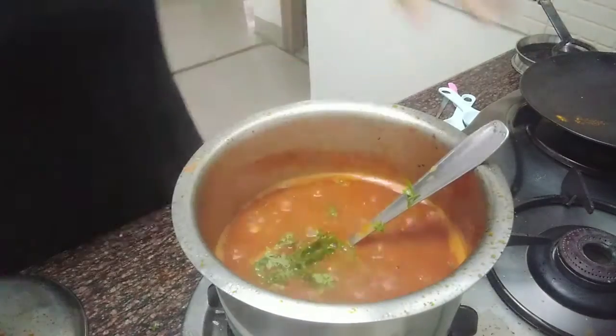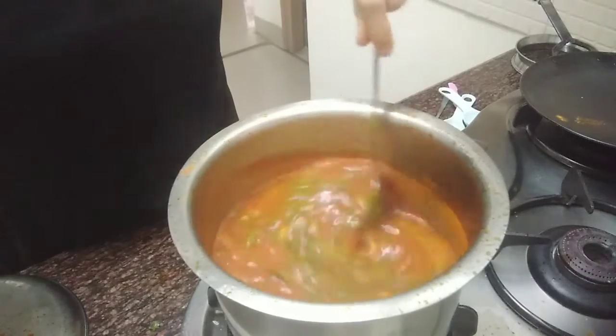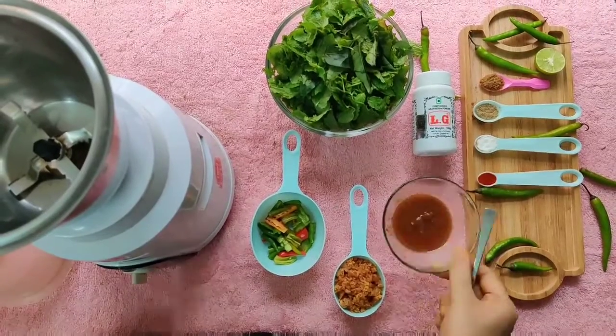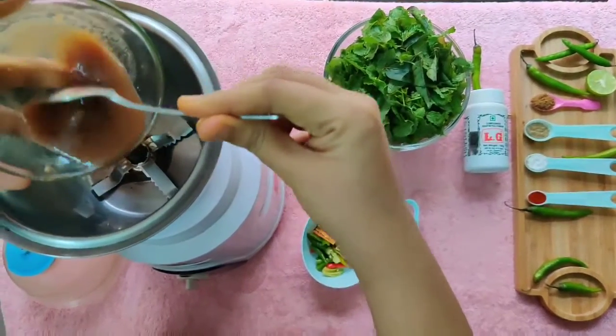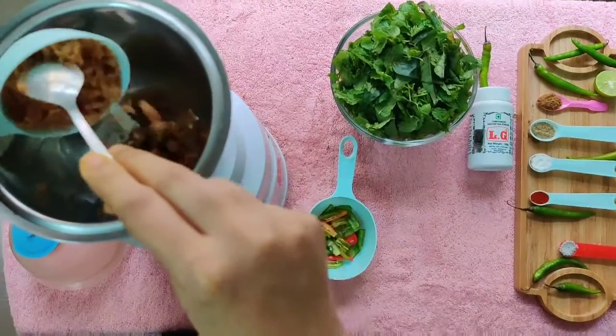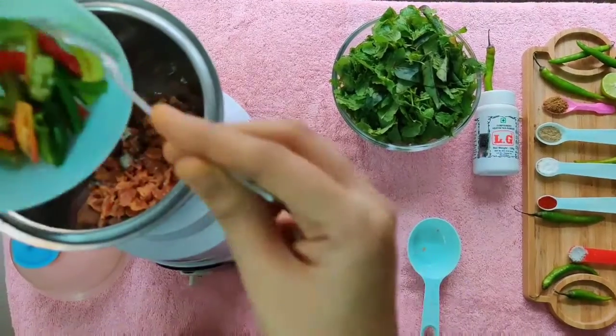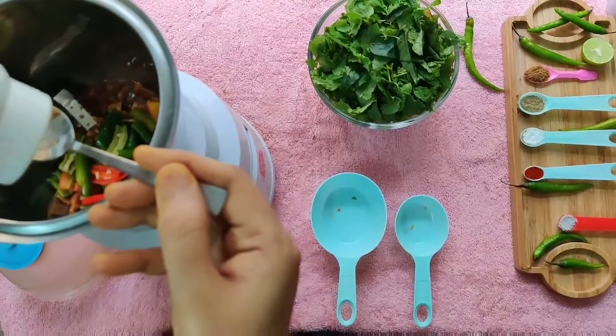Once done, garnish with chopped coriander leaves, a pinch of hing and the remaining ingredients.